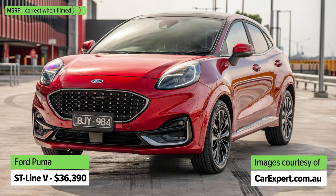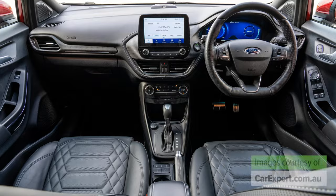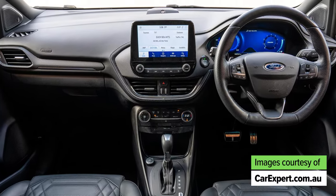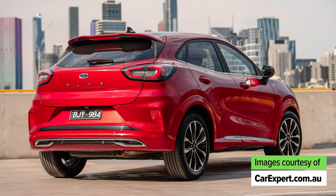At the top of the range is the ST-Line V, which has a few extras including different interior trim, 18-inch alloy wheels, and chrome exterior highlights. Tell me which one you would pick or if you'd pick something completely different.